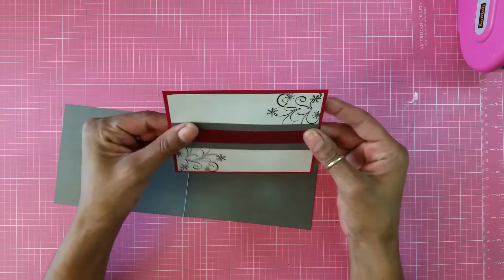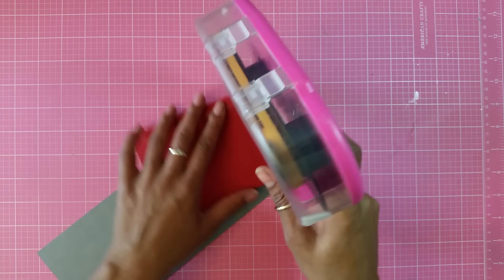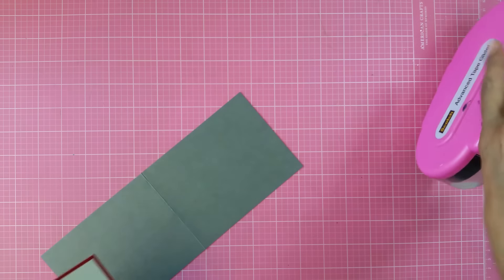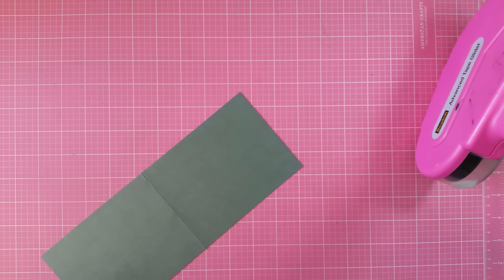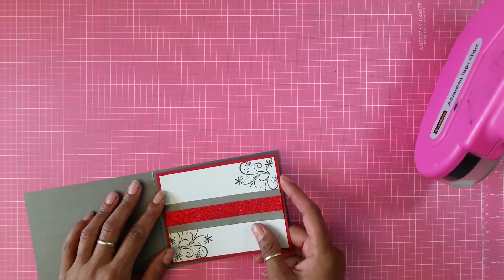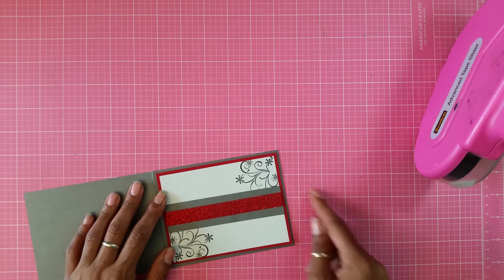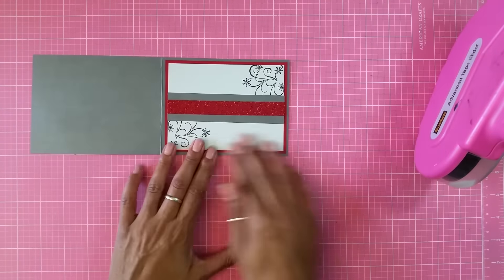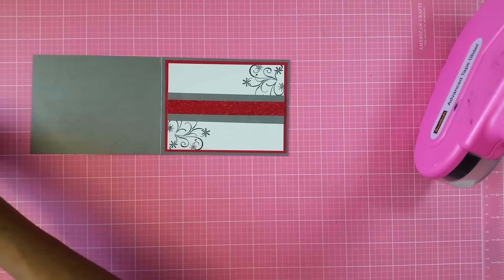I think that looks good right there. Now I'm just going to add some ATG to this side and add it to the card base. Then I end up using a cut from Elegant Edges — the name of this is called Flourish Design Label. And then I'm just going to add this to the middle. I have this pearlized cardstock and it matches perfectly.